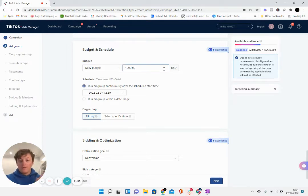What we're telling TikTok is: we have $4,000 to spend every single day, but we're only going to spend that if you give us a good cost per purchase — we're only going to spend that if our cost per purchase is below a certain amount, which we're going to set up now.